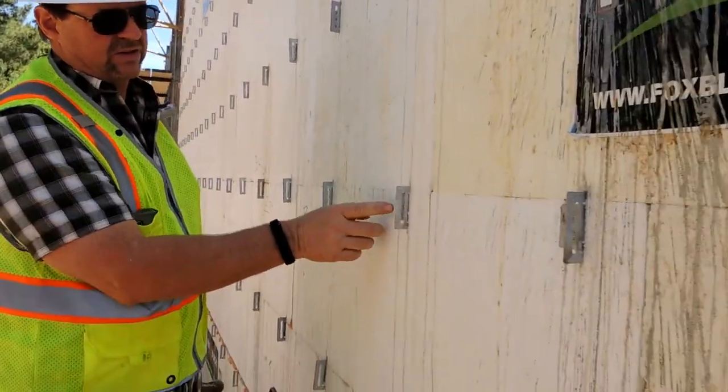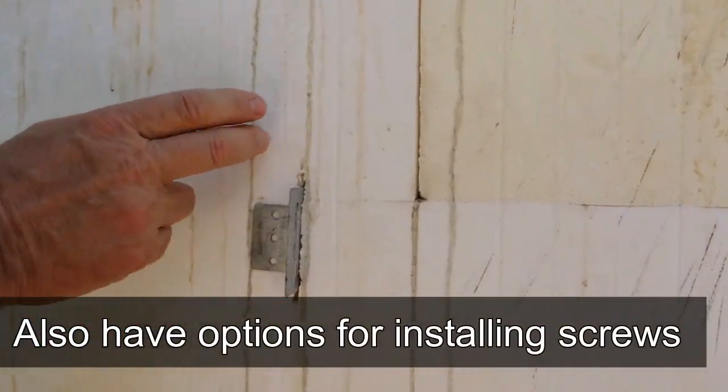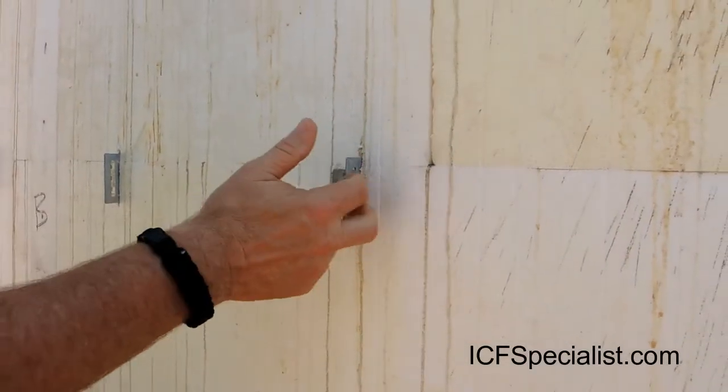As an option, instead of cutting, we have holes here so we can put a screw in and screw it to the web that's inside the ICF block — 8 inches on center — and fasten it that way. But the pullout strength is much greater when it's embedded in the core of the concrete.